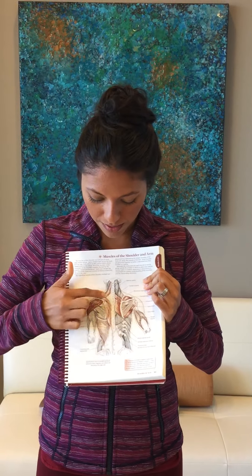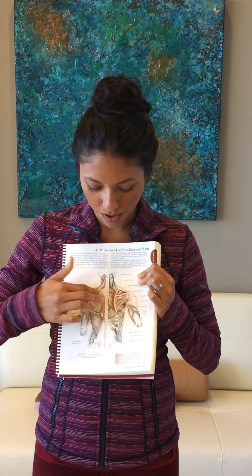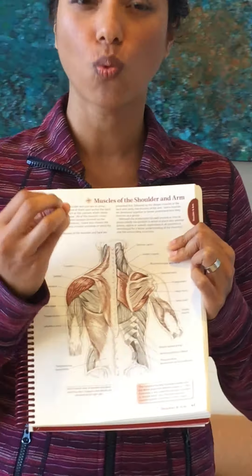When we talk about frozen shoulder, we're not just talking about the actual shoulder joint — we're talking about all the muscles around the shoulder blade: the trapezius going down, the rhomboids, and the serratus anterior, which is underneath and attaches to the shoulder blade, the scapula, along with several other muscle groups.